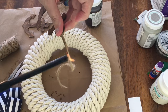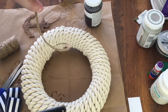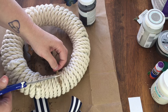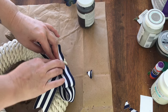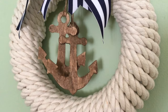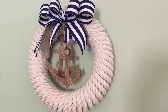I added jute twine to the anchors for hangers and used a lighter to burn off the little twine hairs. I was scared to do this the first time, but it works like a charm — you won't be starting any fires, and it really does give it a more finished look. I glued the anchors and the bow on and my nautical wreath was complete. I know I say this every time, but I just love how this turned out. I wasn't sure if it was too early for nautical stuff, but my hubby reminded me that people do beach or nautical themes year-round — my mother even has a nautical theme in her bathroom.